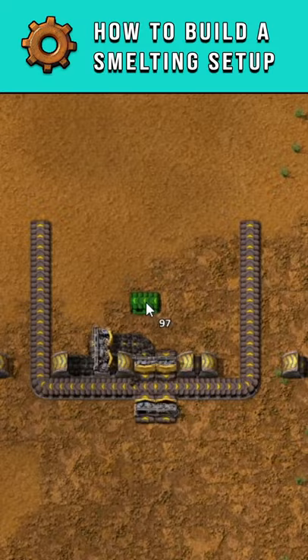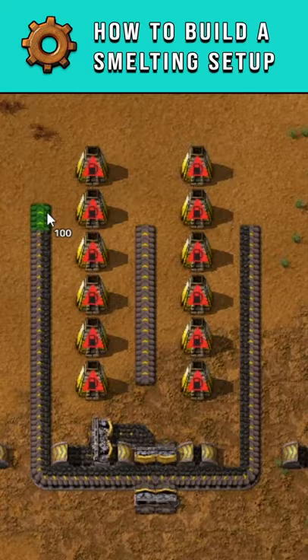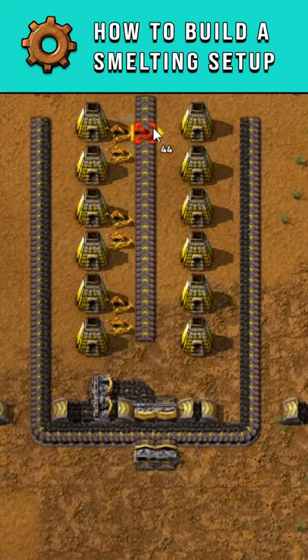Next, grab yourself some furnaces and lay them up going vertically. Then add some inserters — these all point inwards to the inside belt, and these all grab from the outside belt pointing into the furnaces.